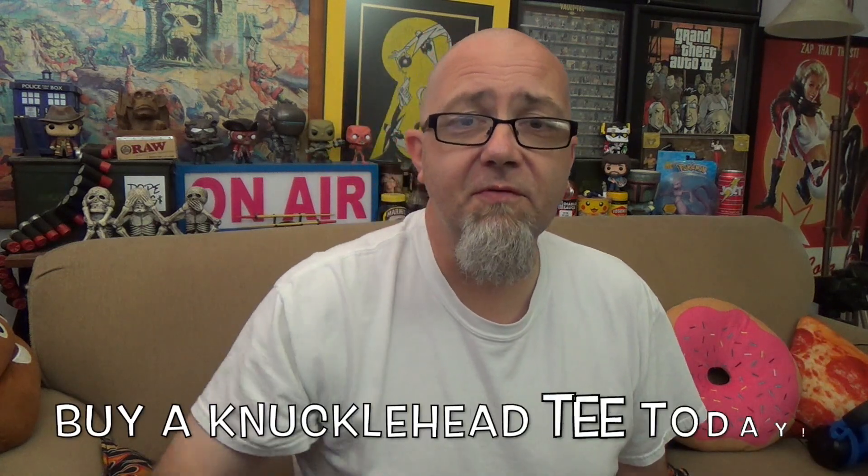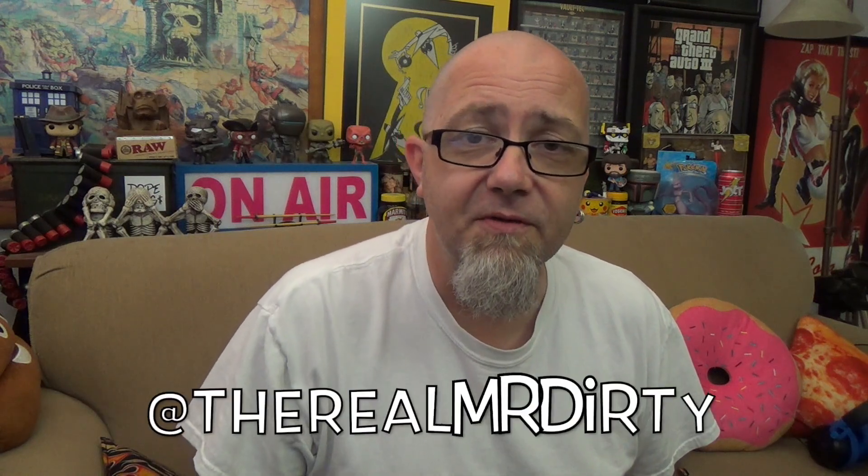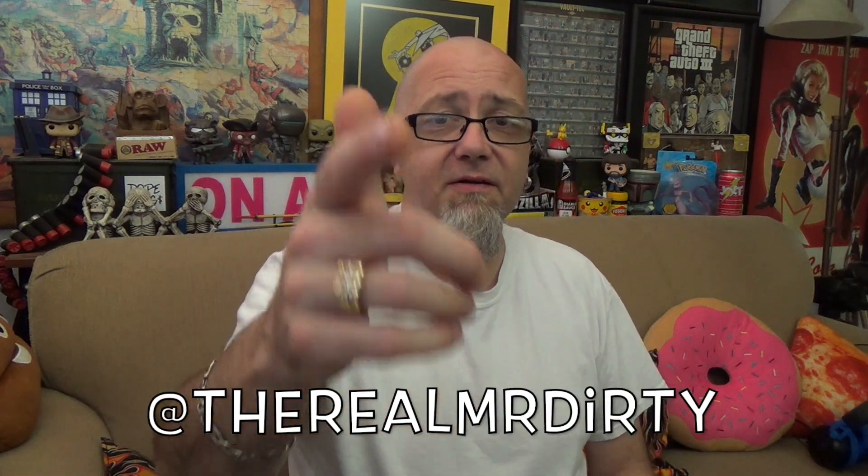There you have it — Smashburger and our local product, the Miami Smash. If you're down here in Florida, go out, give it a try, tell us what you think. I'm Mr. Dirty, this is the GTM Show. You can buy Knucklehead shirts and hoodies down in the description, follow me on Twitter and Instagram at The Real Mr. Dirty. As always, get out of here and go have a rotten day.